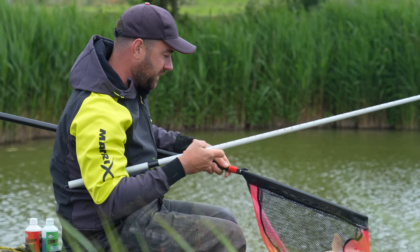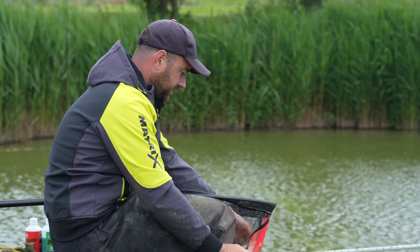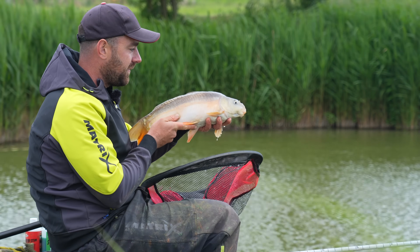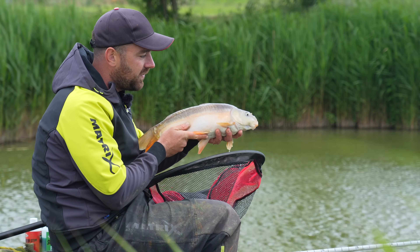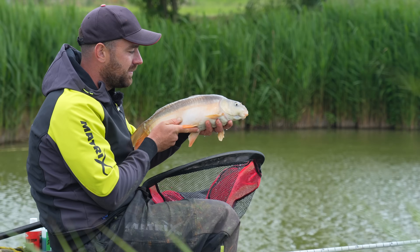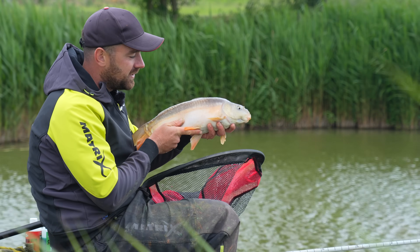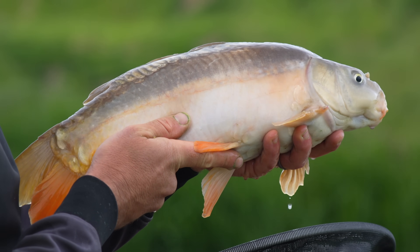I'm going to call this one my last fish because it looks like the weather may be closing in and a bit of rain is coming. There we go — one to finish on, probably the smallest one we've had down the edge, but it's been great fun. Paste fishing is something that took me a while to get used to and get confidence in, but with that rig, the bait, the pot, and everything we've talked through, I'm now pretty happy and confident in the method. I hope that's been useful — let us know in the comments if you're going to change your paste fishing. Don't forget to hit subscribe and keep your eyes peeled for another Match Masterclass coming very soon.